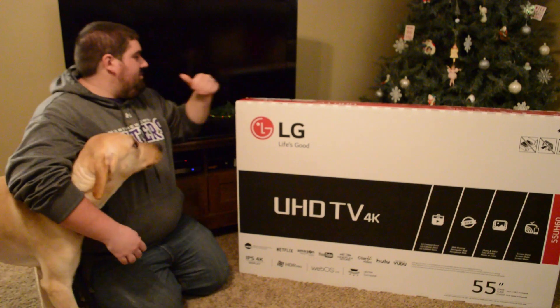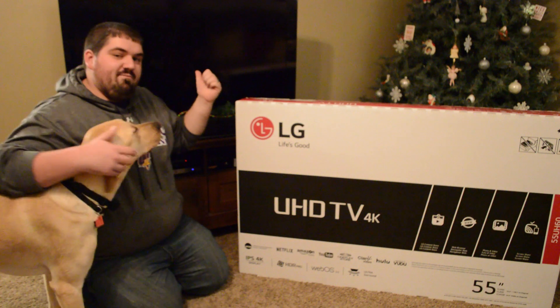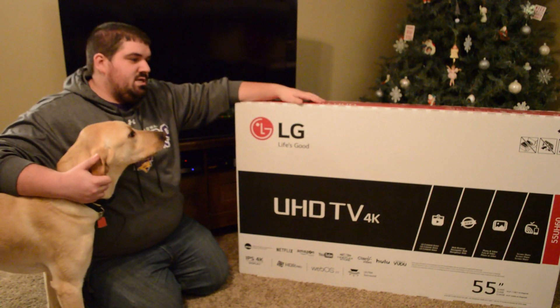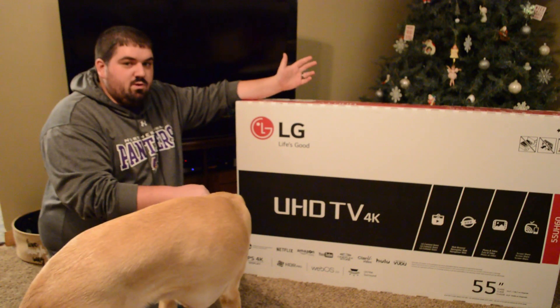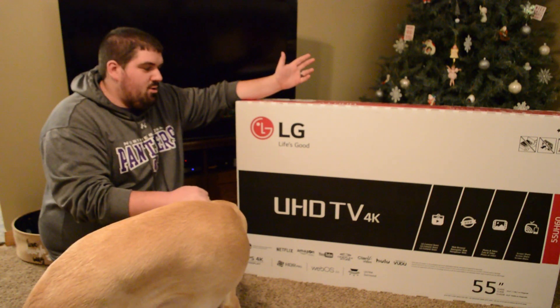So it will be replacing this TV behind me, which is a 46-inch Sony LCD — probably five to seven years old at this point. It was one of the first LCDs that Sony came out with.